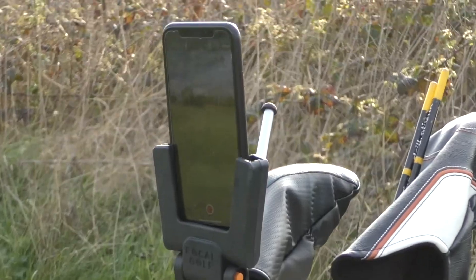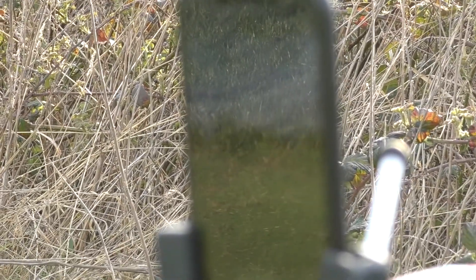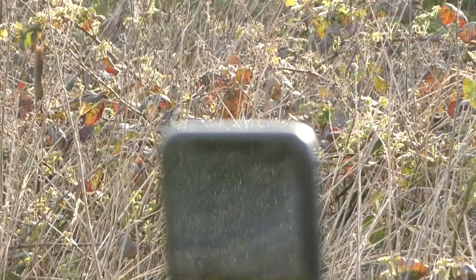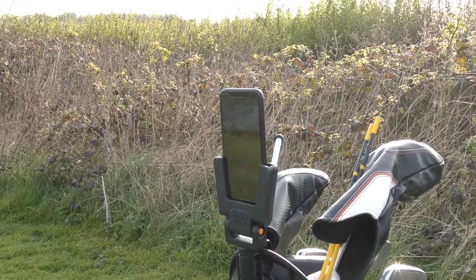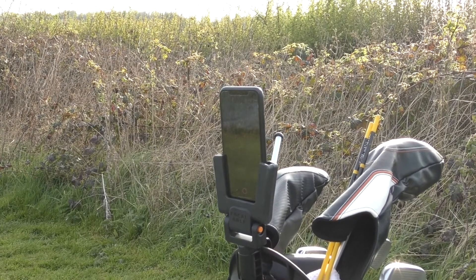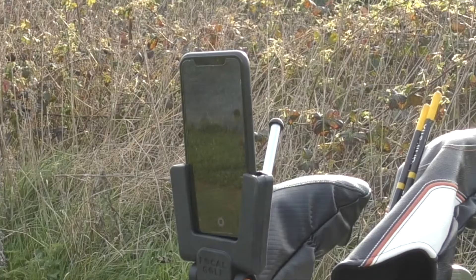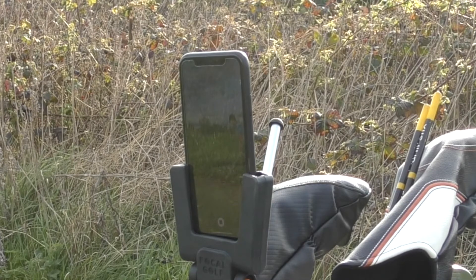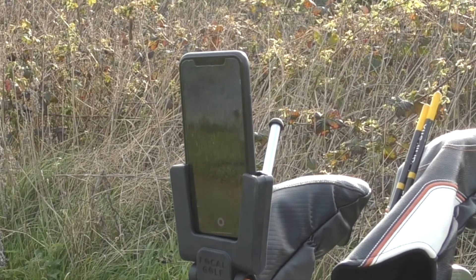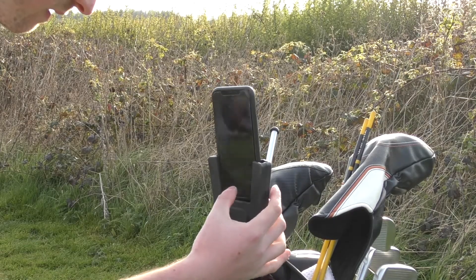Hopefully you can see that it is attached to my bag, very secure. I've got Huddle Technique on, which is a coaching app that I use. What I'm going to do is hit a couple of shots, record a couple, and then show them to you. I've just set that recording — I'm going to get a shot now.